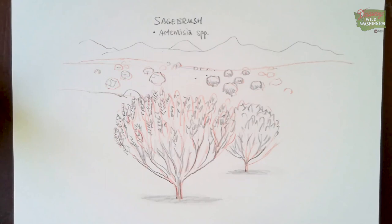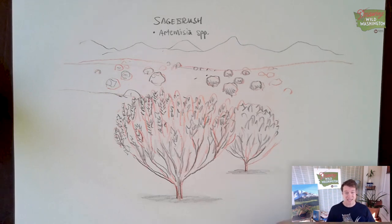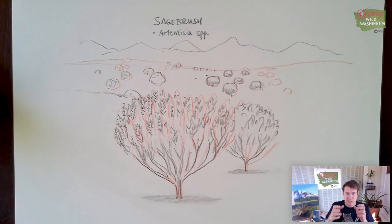That's about it for today — thanks for watching the Burke's Drawing Wild Washington. Just remember: drawing starts with seeing and thinking. First, see the shapes within the shapes of the thing you want to draw, think about how you can put them together in space, and then apply that to pretty much anything. There's nothing you can't draw. Until next time!